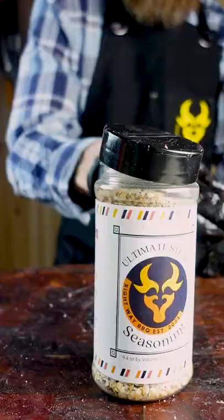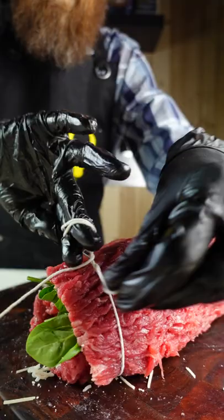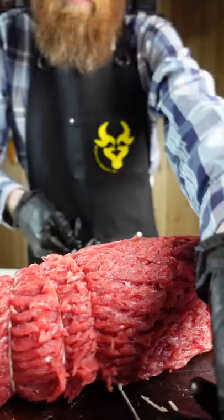After watching a ton of TikTok videos, I noticed that almost no one actually uses the butcher knot, and this is completely unacceptable. We cannot let this beautiful knot go extinct.